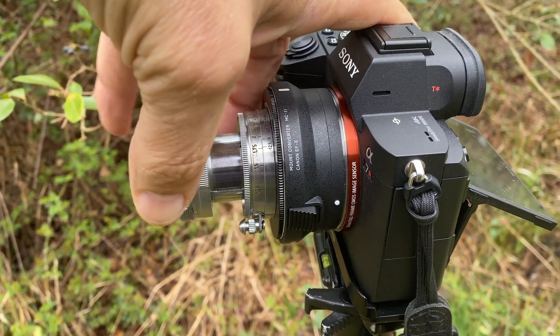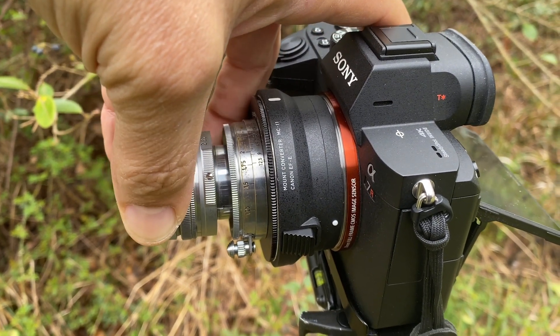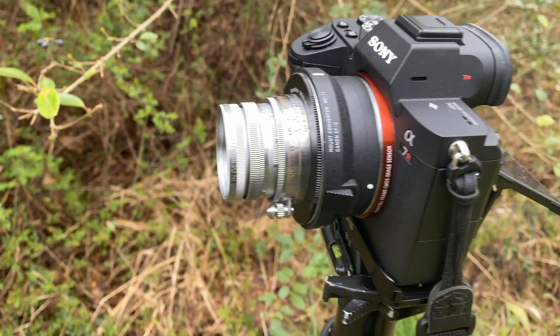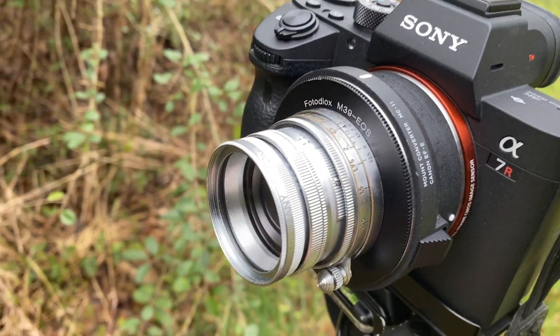It's a little bit of a challenge because you have to slide the lens in and out. In that mode, I'll get infinity and then everything in between.